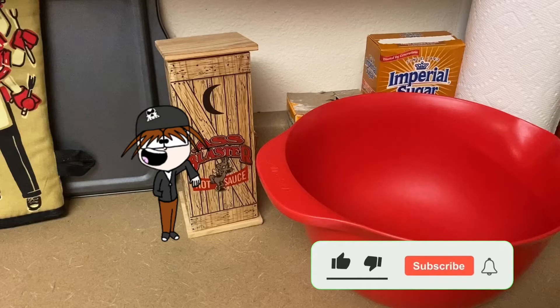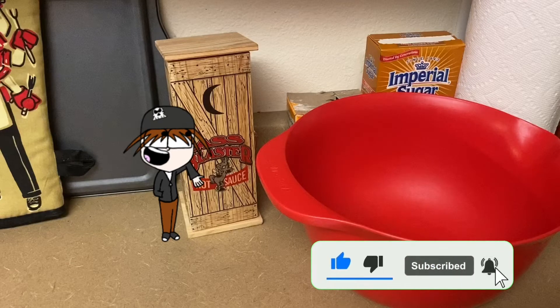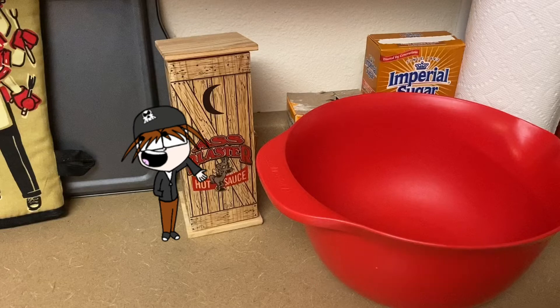Now that you've got your chicken sitting in your seasoning, you're gonna want to let it marinate. You could either zip-lock it and let it sit for about five hours in the fridge, or you can go right ahead to the next step, which for the sake of this video we're gonna go ahead and do.